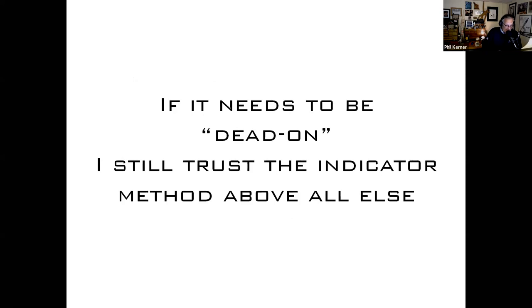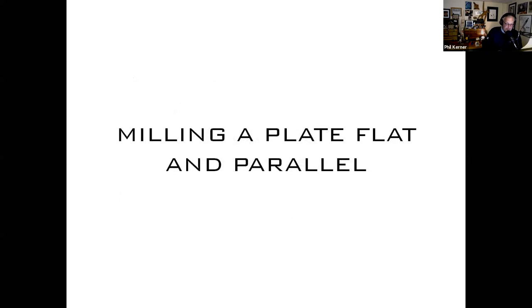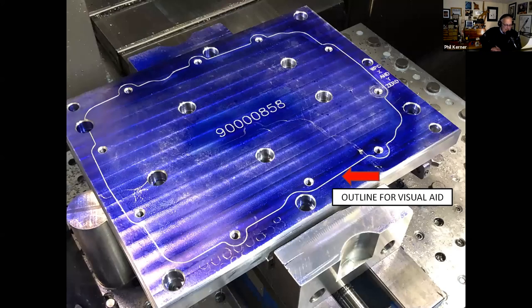If it needs to be dead on I still trust the indicator method above all else, but the Haimers were really close. Next: milling a plate flat and parallel - this is a fixture plate I designed and built. I've got this part where we have to cut an O-ring groove all the way around a weird shape, and trying to hold it in vise jaws just doesn't work.